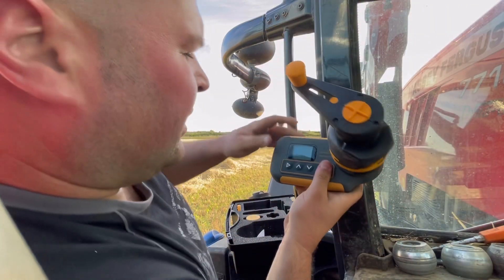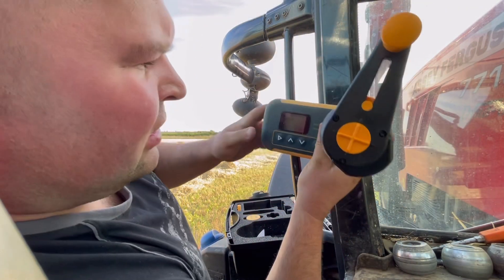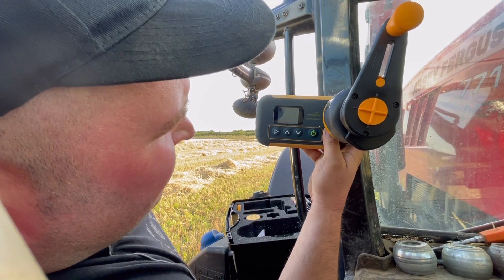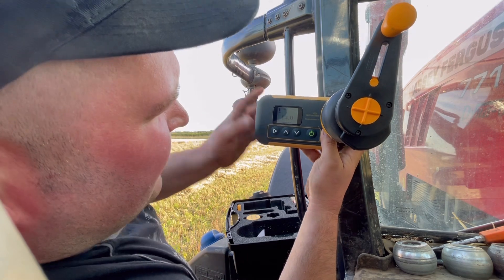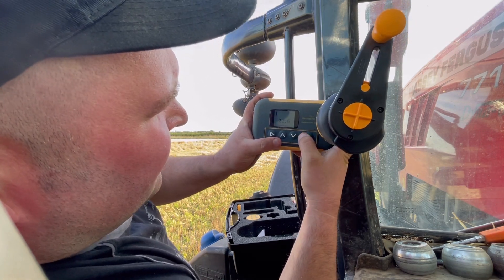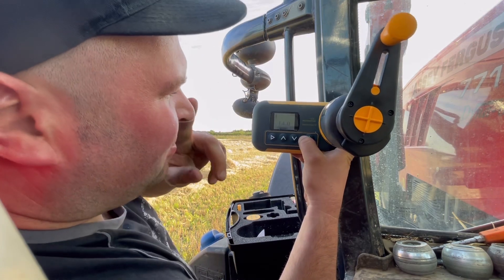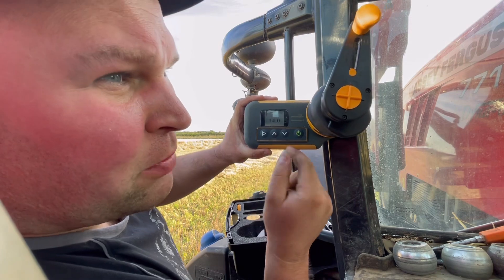Press the green button here and it tells us the moisture - 14 percent at 22.6 degrees. Then I can transfer those figures onto my phone.